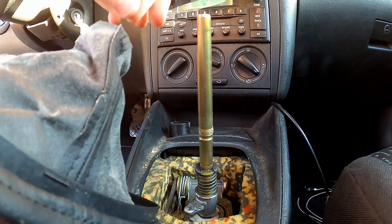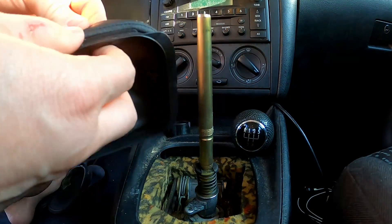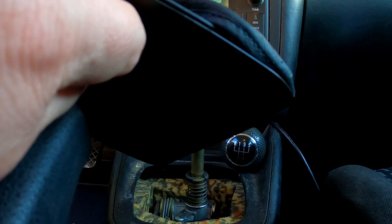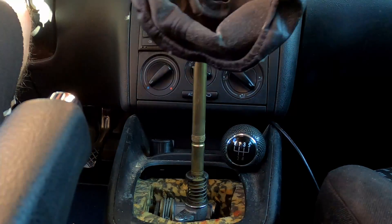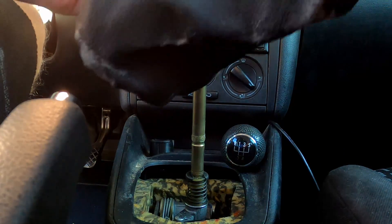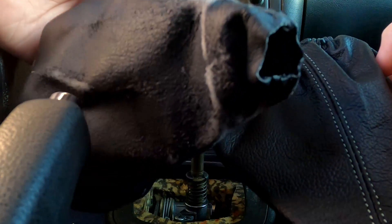So we'll take that off and set it aside. Now this just kind of comes off the other way — and that is our leather boot. It's got a bit of elastic in the bottom, so we peel it off. Make sure it's going into the groove when you put it back on — you can see there's a groove here. Not too bad for 19 years old! You can see it's about the same shape and size as the new one, so we'll work on putting that one on now.